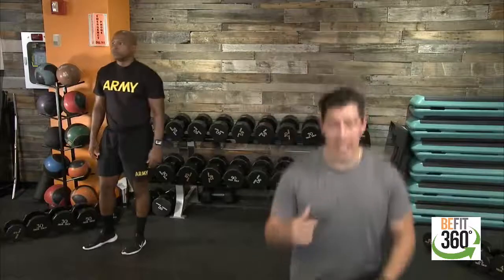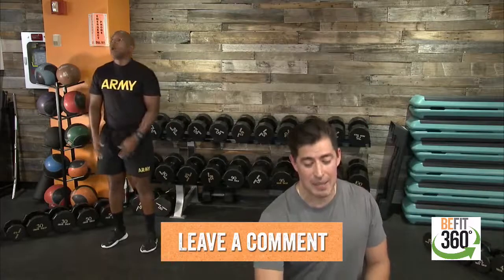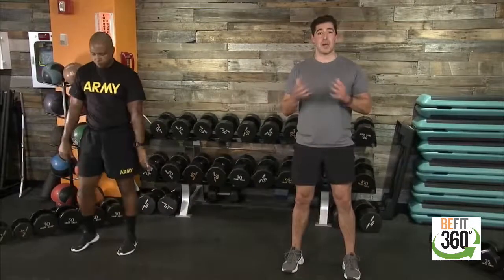If you have any questions or comments, go ahead and leave those in the comment section below, team. We'll go ahead and get started. Dialing in any weight we may have available, and then we'll get ready to go. Starting off with some dynamic stretches to get our bodies warmed up, prepared, and ready to work.